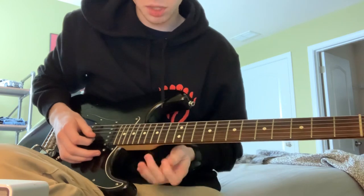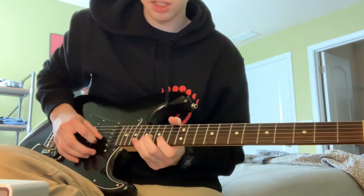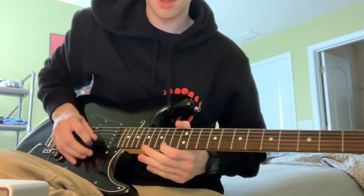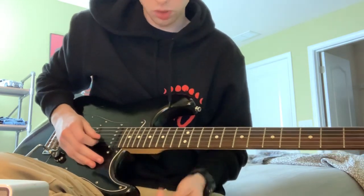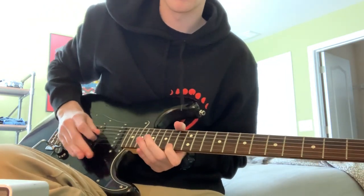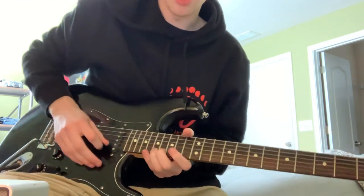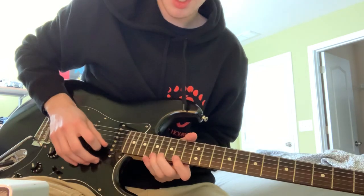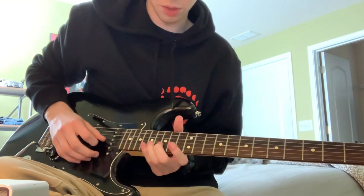Then you're going to go back and forth between the E and the B — the 14th on the E and the 17th on the B — back to the 14th on the E. And then after that you're going to go 17 on the E, back to the 14th on the E, back to the 17th on the E. It's done really fast — this part's done pretty fast.